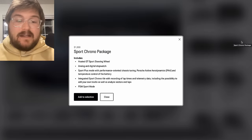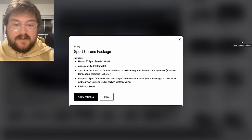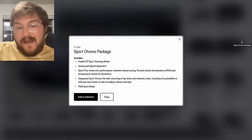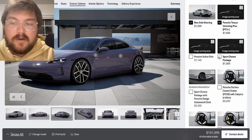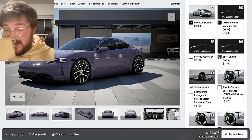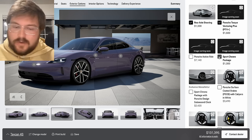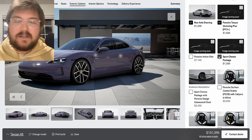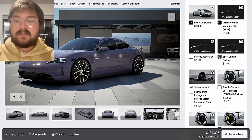The Sport Chrono package starts to make sense because you can have more control over the battery pack with Sport Plus, get a smaller steering wheel, and have traction control you can back halfway off. When you spec the big battery, it requires the Sport Chrono package to have push-to-pass — that unlocks roughly 70 kilowatts of power for a quick burst mid-acceleration or coming out of a corner. It's $1,300 just for the Sport Chrono alone for the thermal management on the battery pack — I would 100% go with that.